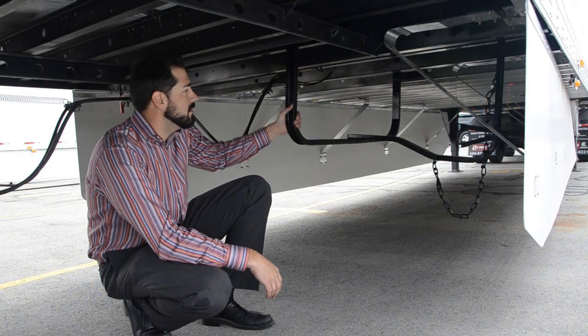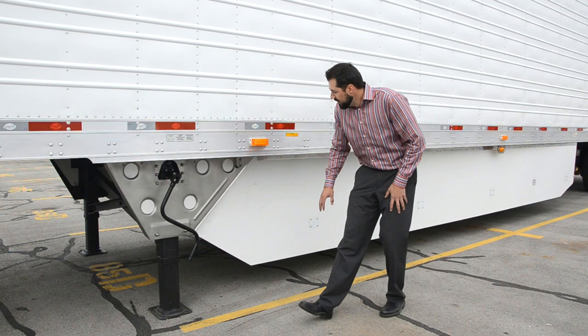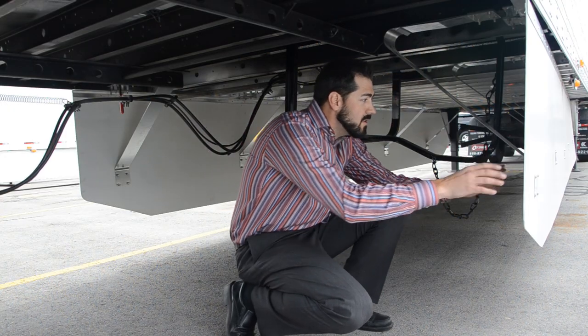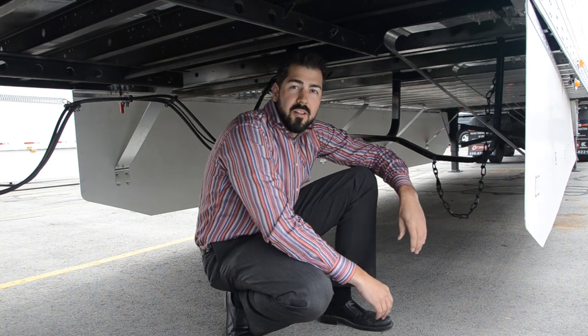Underneath the trailer, we do have the spare tire carrier mounted. They have stainless steel wing plates on the landing legs and they're equipped with the USS 120A side skirts. You'll notice they're designed to give way both outward and inward, which is unique to any other skirt on the market.